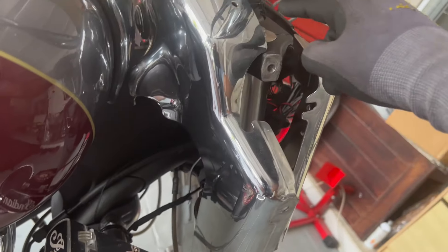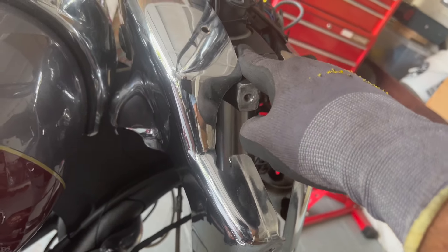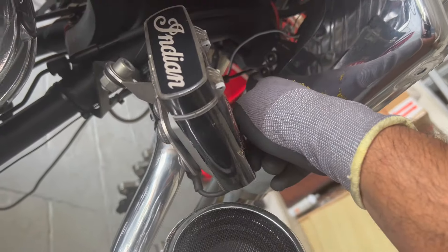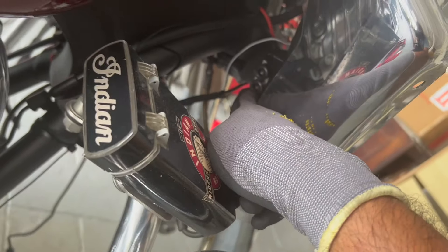The upper triple clamp fastener, I believe, is a 6mm. And the lower triple clamp fasteners look like an 8mm.